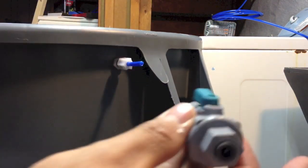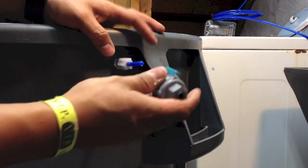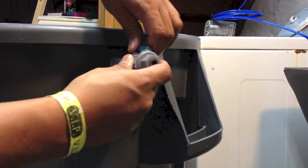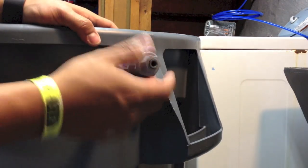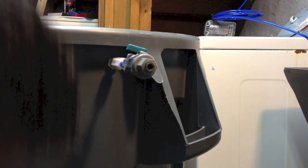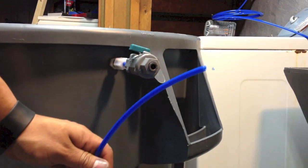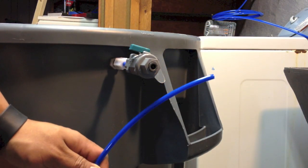I will install the ball valve. I am going to be able to basically remove it. Let's suppose this is the tube from the RODI unit — when the RODI unit is going to be working, I am going to connect it.